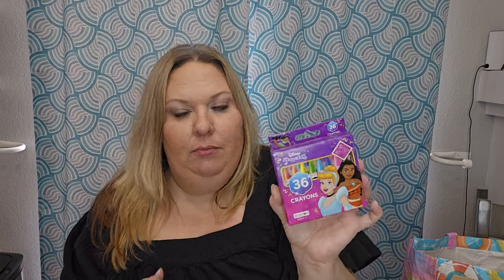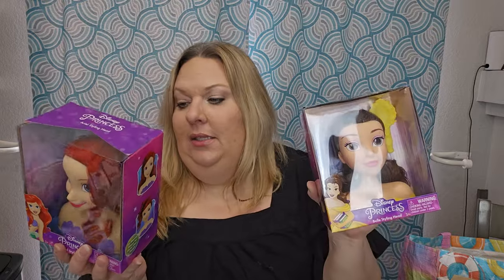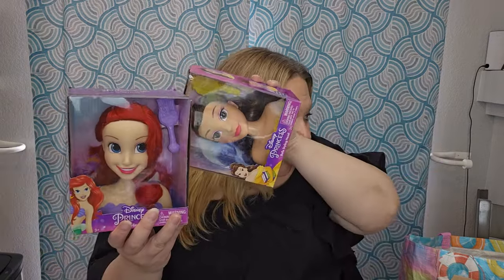I found literally only one box of Disney Princess crayons at Five Below — it comes with 36 crayons, more than the Dollar Tree version, so one basket will have a bigger set. I thought these little hair styling heads were so cute — I found Ariel, Belle, and Frozen. I grabbed one for each Disney Princess basket. It shows you how to do a down-do or an up-do, so each girl gets a little hair styling toy.